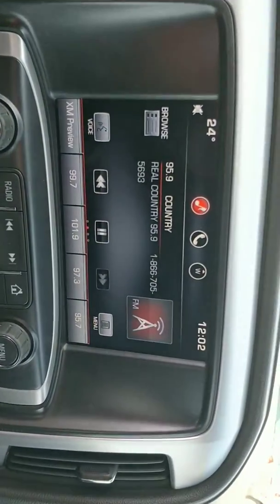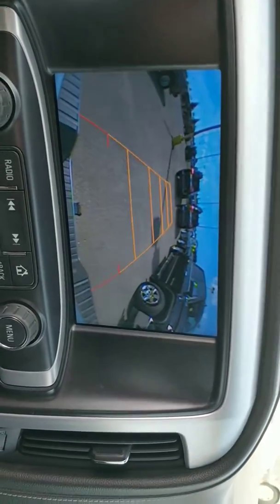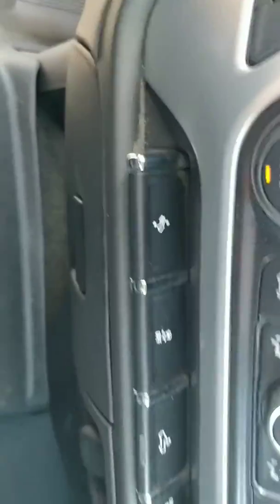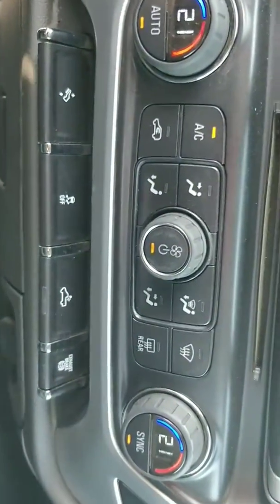Your Bluetooth with AM, FM, XM, and a nice big backup camera — the lines do move with your steering wheel. Dual climate, heated seats, power pedals, traction control. It has nice little LED cargo lights in the box so at nighttime you can still see.